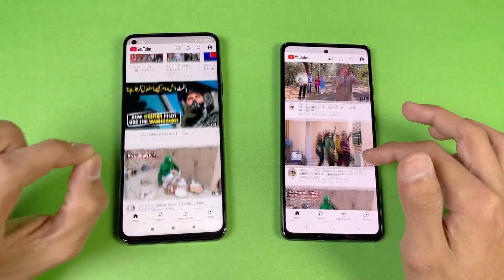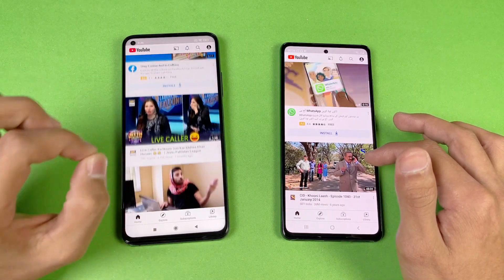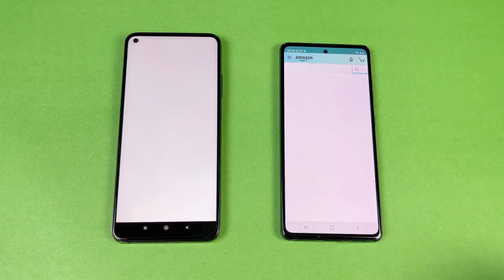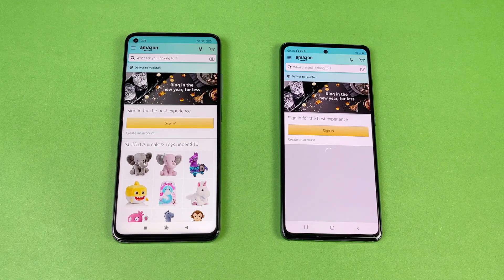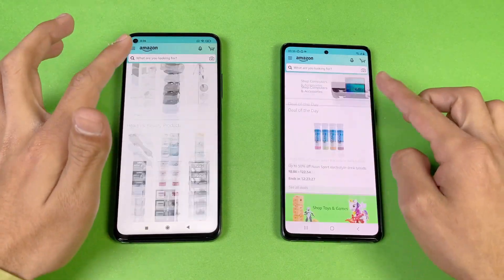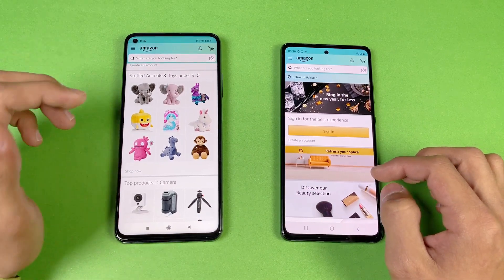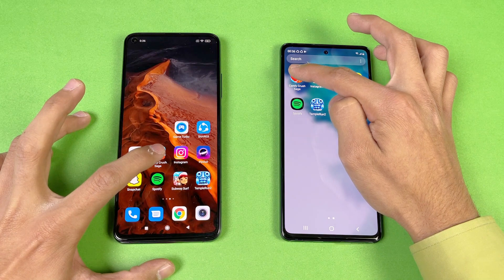Scrolling feels really smooth on both devices, but feels a little bit smoother on the Xiaomi Mi 10T due to its 144Hz display compared to the 120Hz on the S20 FE. Amazon Shopping opens a little bit faster on the Xiaomi Mi 10T, followed by the Samsung Galaxy S20 FE. Scrolling feels smooth on both phones, but again slightly smoother on the Mi 10T.